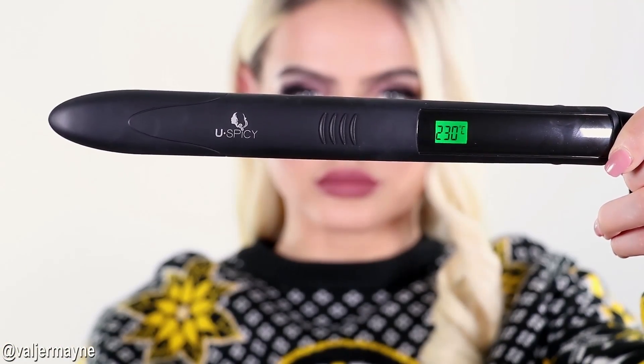Just keep doing your whole head and I promise you will get an amazing result. This flat iron is a win — it's curly and straight in one. Straight and curly — amazing! I absolutely love it. Thank you so much for watching.